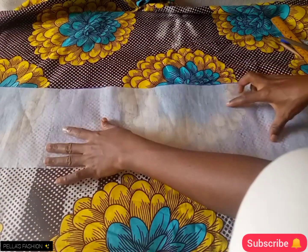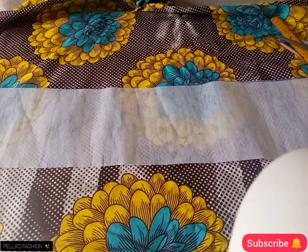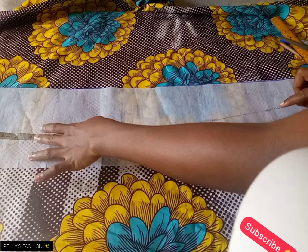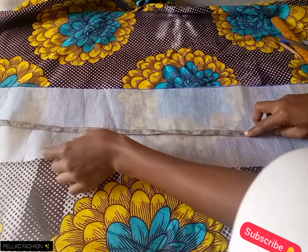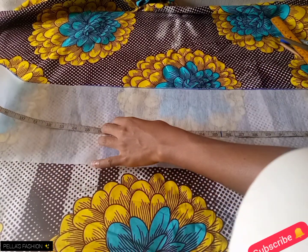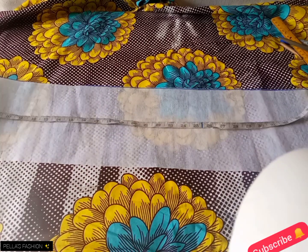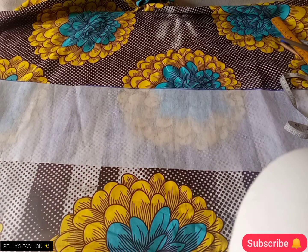This is what I have after I cut it out separately. Now I will take the measurements of the cage — the sleeve. When you're measuring the sleeve, you just place your ruler and your tape at the center of the bust, then take it to the back.